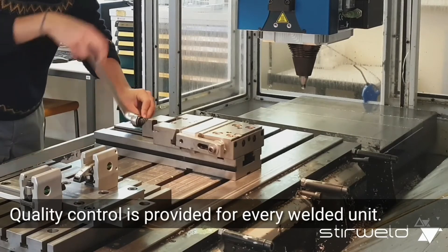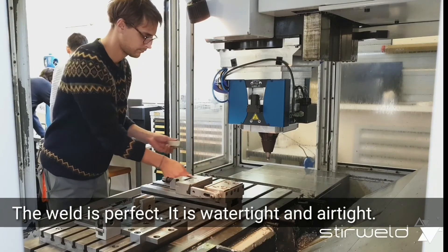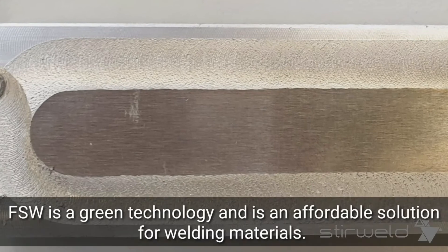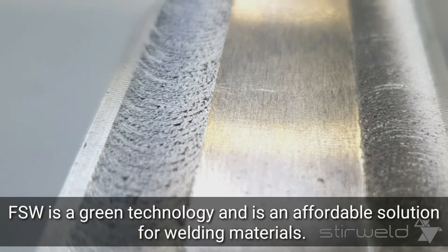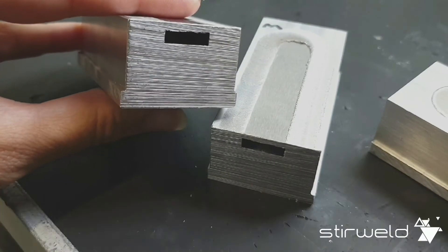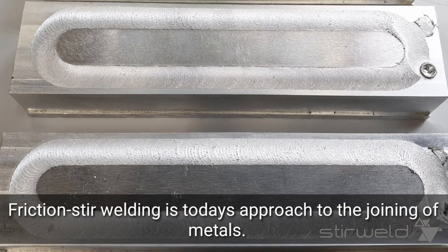Quality control is provided to every welded unit. The weld is perfect — it's watertight and airtight. Friction stir welding is a green technology and is an affordable solution for welding materials. Friction stir welding is today's approach to the joining of metals.